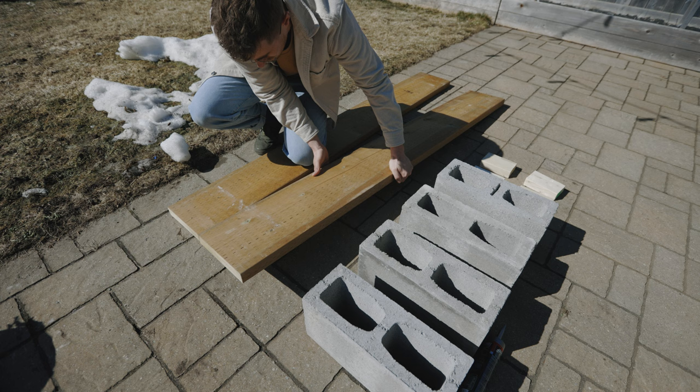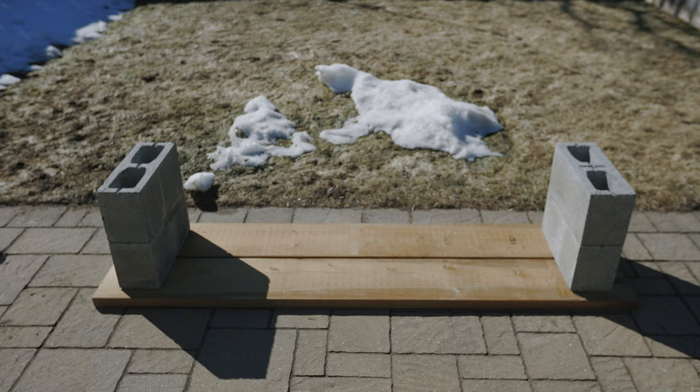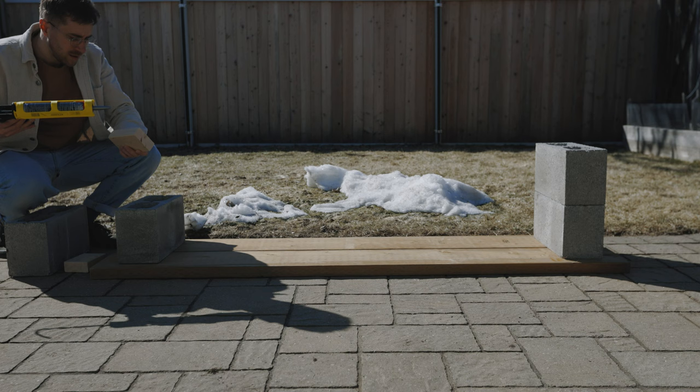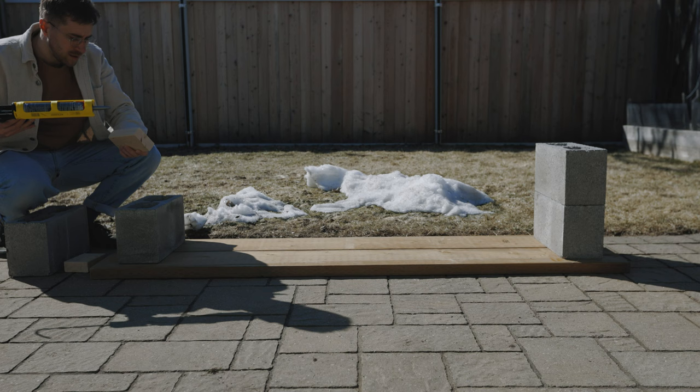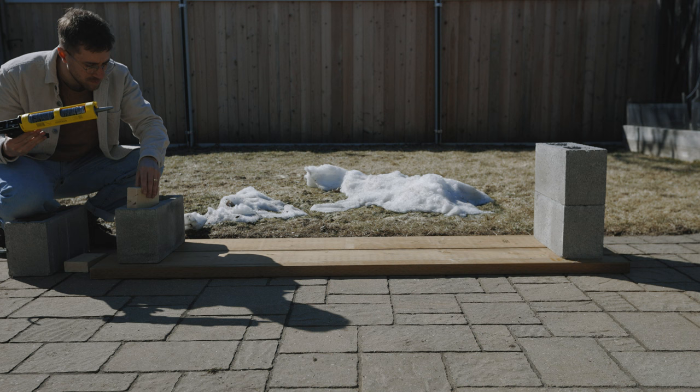This build is incredibly simple. First, you lay the boards upside down and then set the concrete blocks on top where you want them on the boards. We aren't going to glue the wood to the concrete because I want to be able to take this bench apart and move it. This is where the wood scraps come in — you simply apply a bead of glue to the little piece of wood and slide it down into the concrete block hole so that it fills as much of the hole as possible.